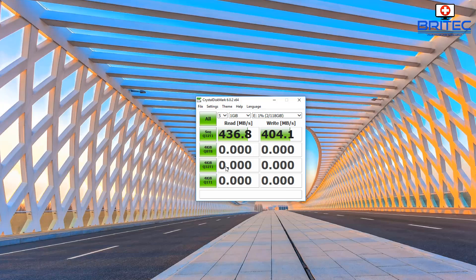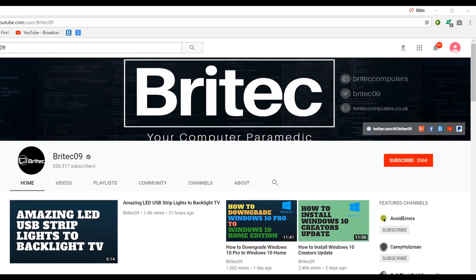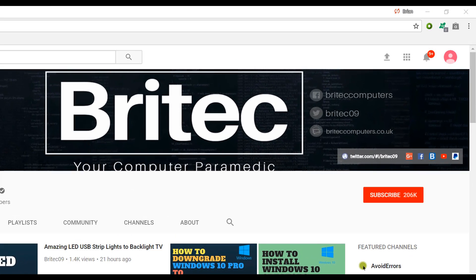That's pretty much it for this video — that's how you can build your own super fast flash drive using the tools I showed you. My name is Brian from brightechcomputers.co.uk. I'll leave all the links in the video description if you're interested. Thanks again for watching and thanks for your continued support — I'll see you again for another video real soon. If you haven't subscribed yet, hit the big red subscribe button and the bell notification button to be notified when we upload new videos.